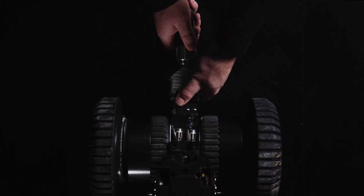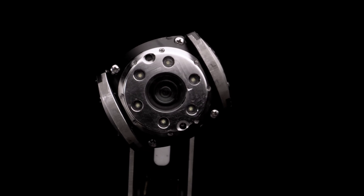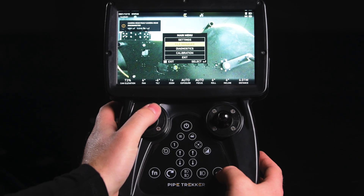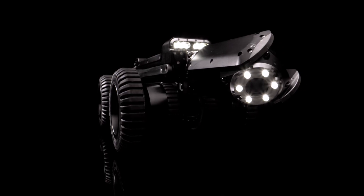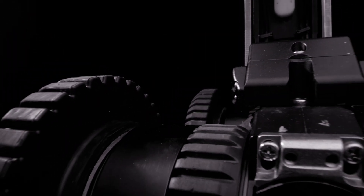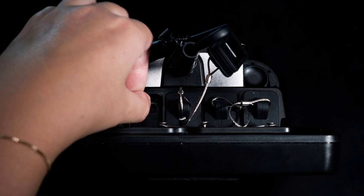Connect the tether to the crawler. Power the unit on. Center the camera and then calibrate its position to zero. Test lights, camera and wheels to ensure the unit is working properly. Insert the microSD card into the SD card slot.